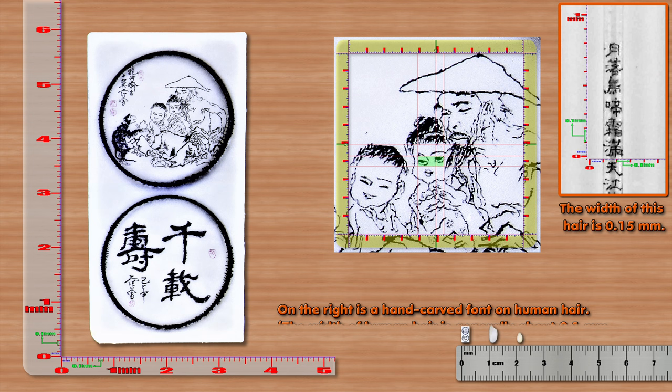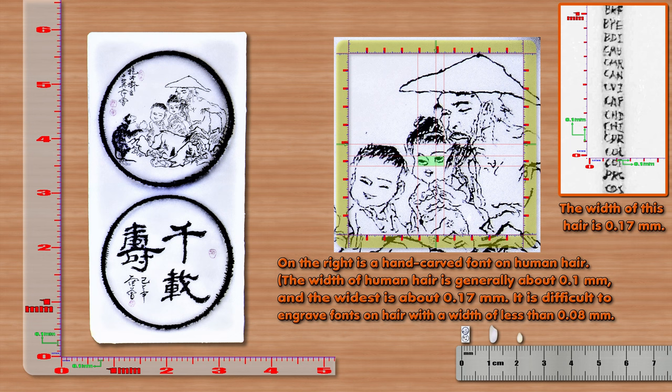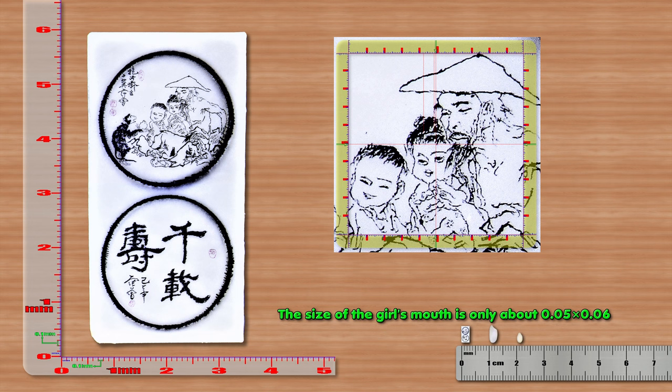On the right is a hand-carved font on human hair. The width of human hair is generally about 0.1 mm, and the widest is about 0.17 mm. It is difficult to engrave fonts on hair with a width of less than 0.08 mm. The width of pig bristles is generally about 0.25 mm.